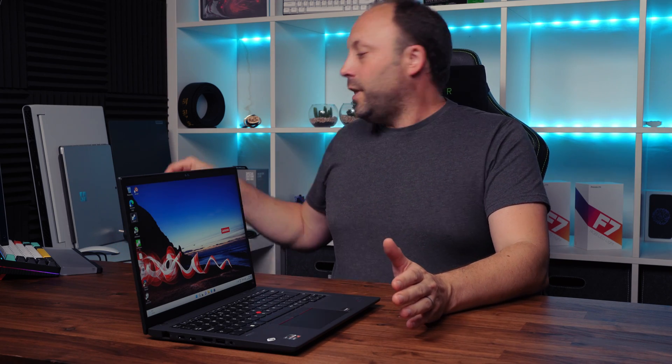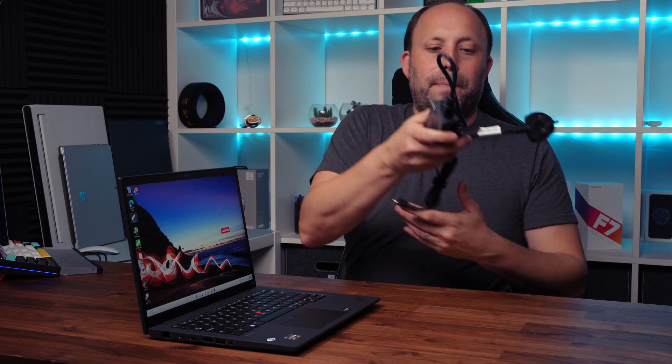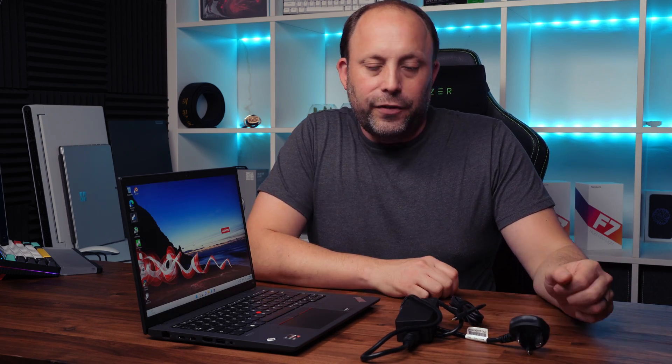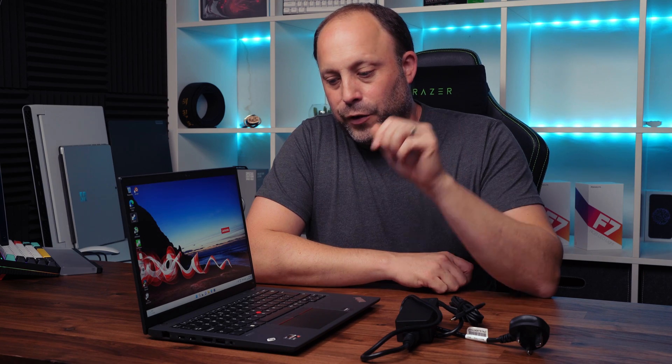The laptop charges over USB-C and comes with a compact 65W USB-C charger. The joy of USB-C is you can charge it with almost anything — I've used it with power banks, monitors, and other adapters without issues. I wouldn't recommend going below around 45 watts though.